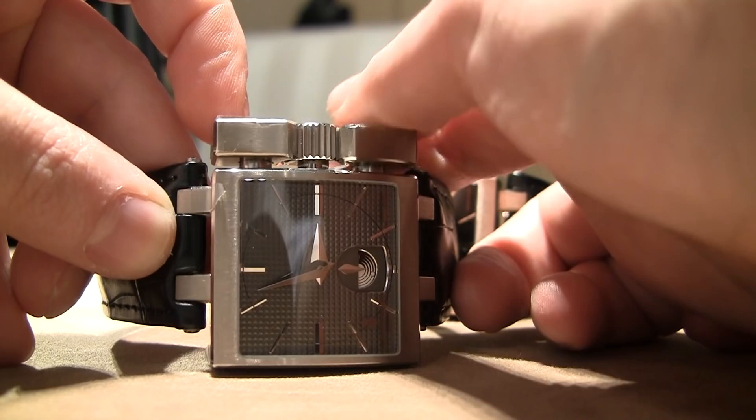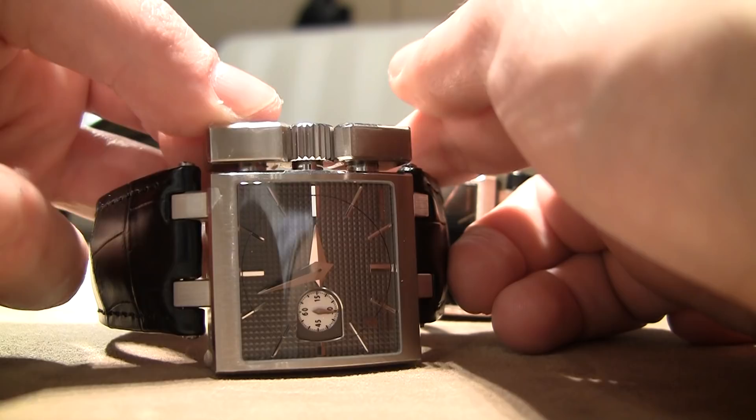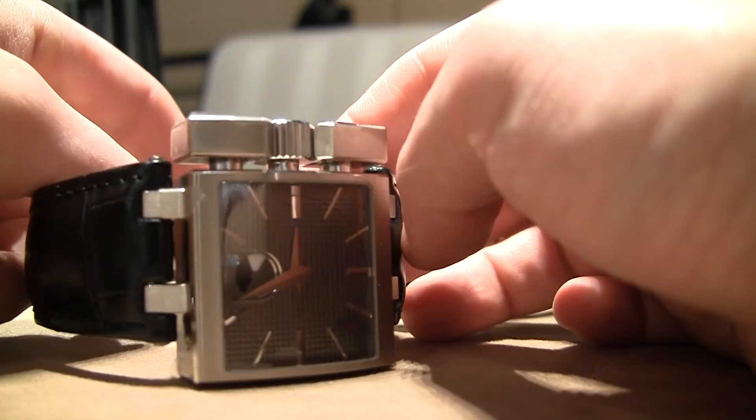And the price on this one — 75,000 US dollars. 75,000 bucks. It's all in gold right now, and again, this is the De Grisogono Uttoratore.